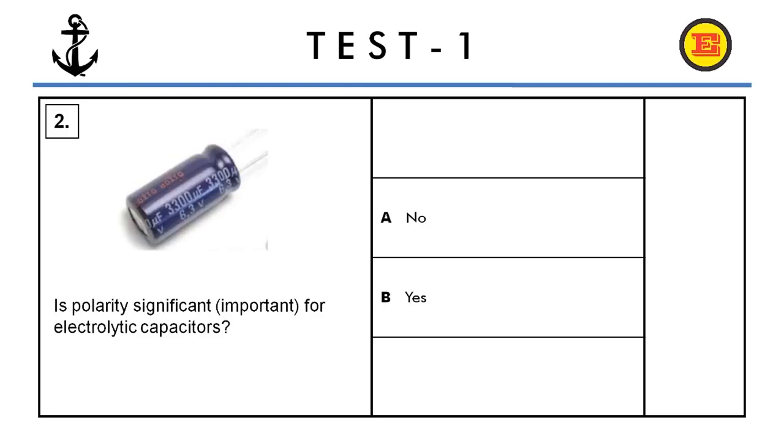Question number two. Is polarity significant or important for electrolytic capacitors? No or yes? The right answer is B, yes.